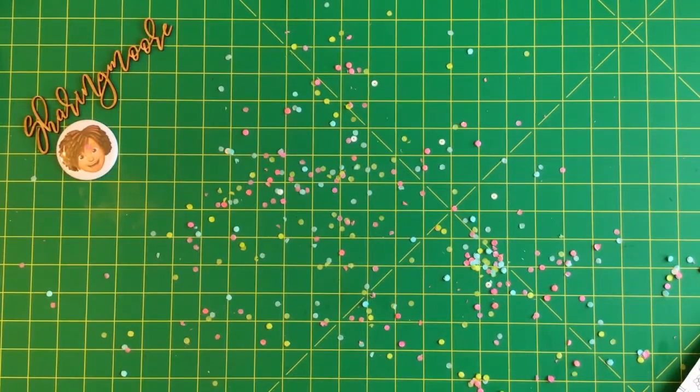Welcome to my channel. Thank you for joining me for another video. I just left this confetti stuff here because I just opened some surprise happy mail for my friend Alexandria.